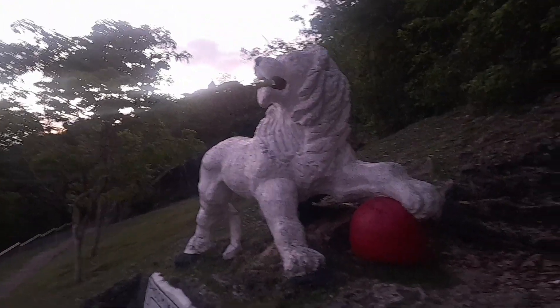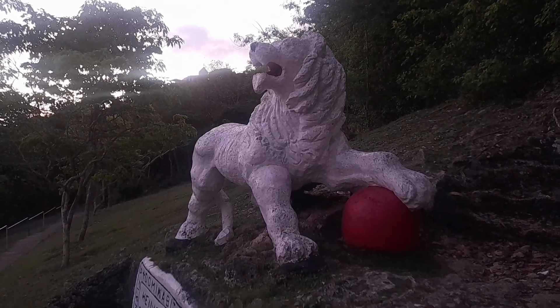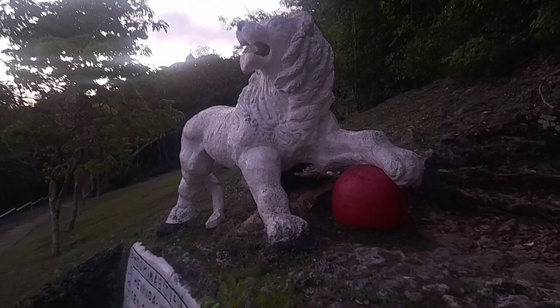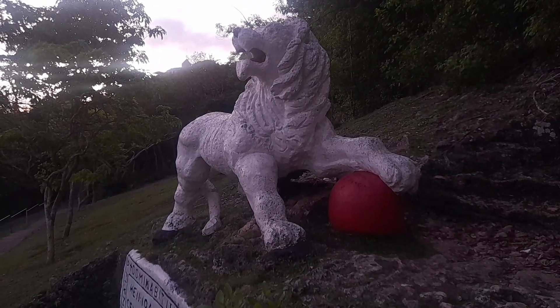This is the lion statue here. This statue is an iconic landmark. It depicts the lion wrestling his paw on a big red round ball, which is supposed to be a globe, symbolizing the ending of British colonialism.